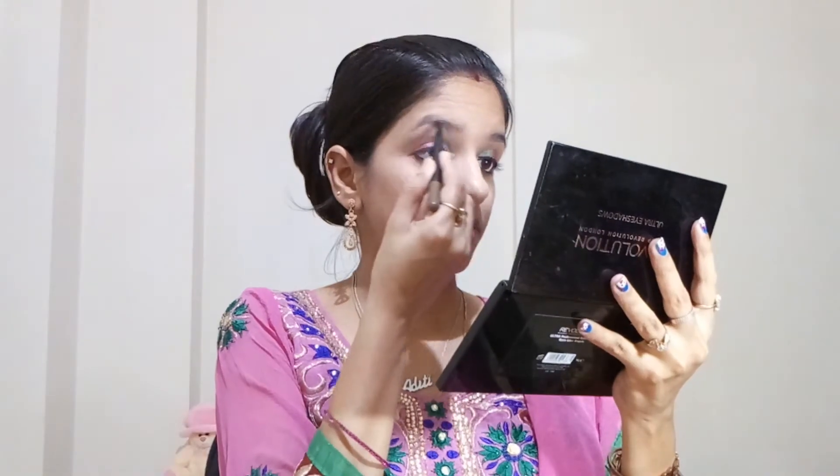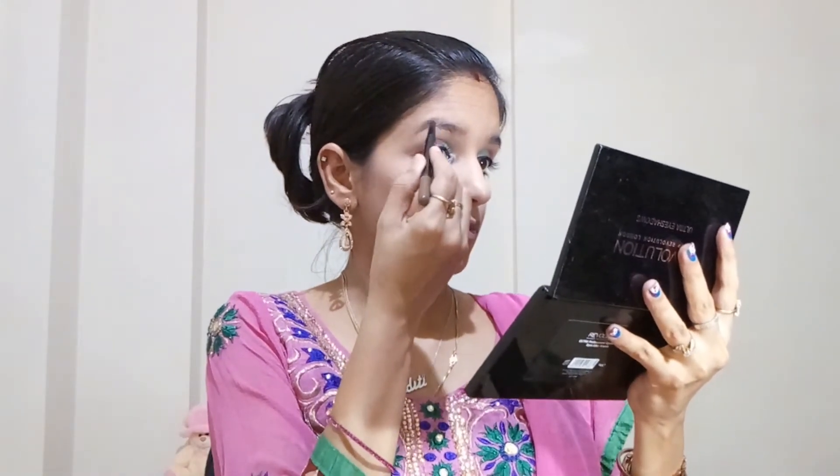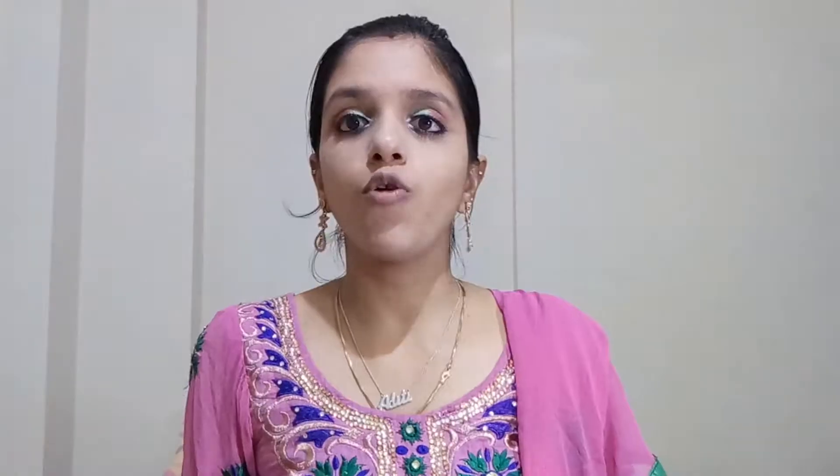Now using the Maybelline Duo Shaper, I will shape my brows. Then using the powder side, I will fill my brows.